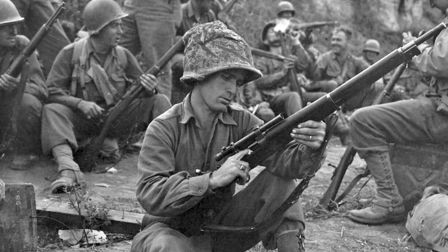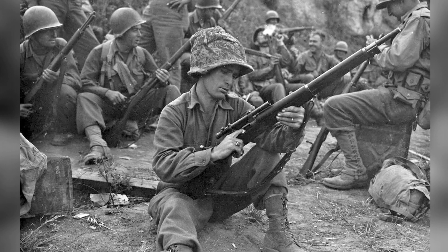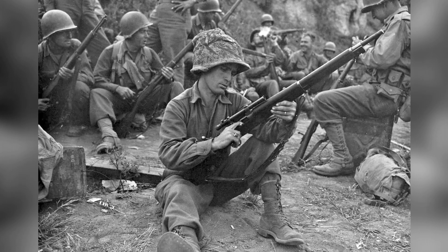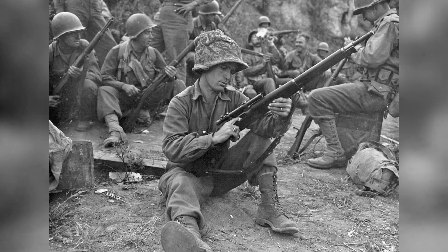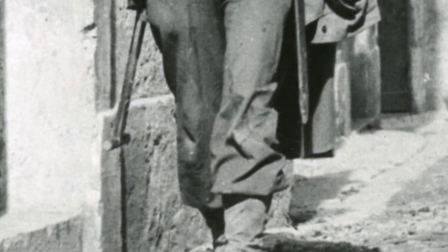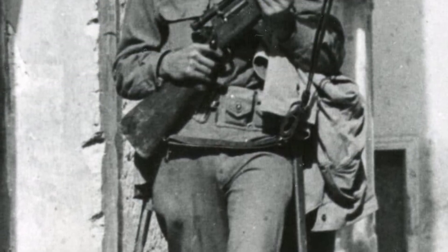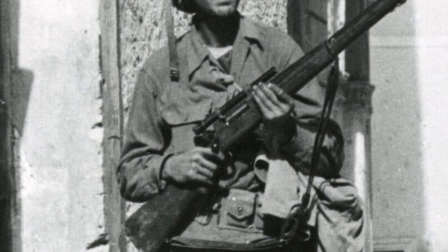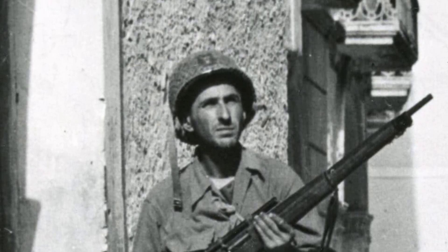During World War II, the United States lacked a specialized sniper rifle and had no sniper school. The M1903A4 sniper rifle was created from the M1903A3 rifle to respond to this need. It was standardized in January 1943 and production increased by the middle of the year. The rifle was used in small numbers in the North African campaign and the invasion of Sicily.